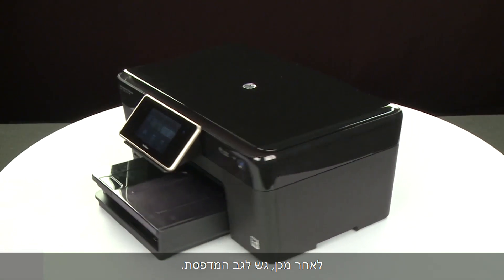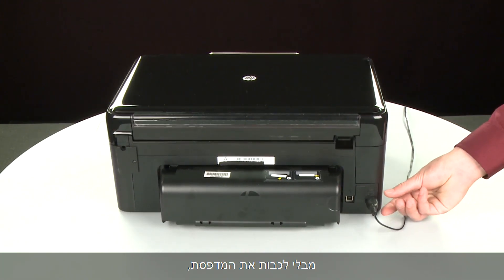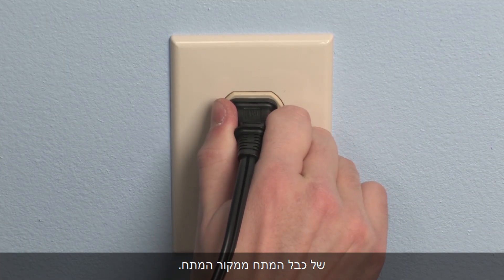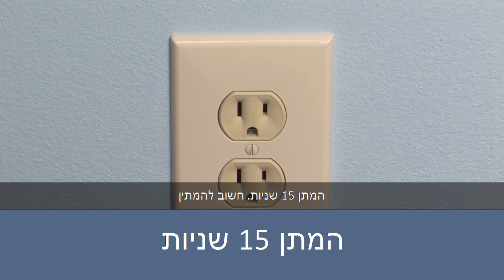Next, turn to the back of the printer. Without turning the printer off, remove the power cord from the printer. Then disconnect the other end of the power cord from its power source. Wait 15 seconds — it is important to wait the full 15 seconds for this type of reset.